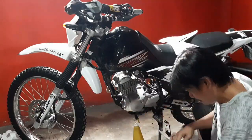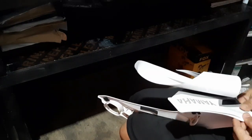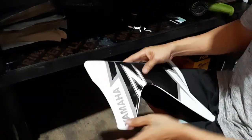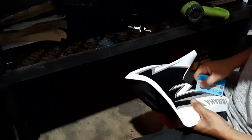Actually ginamitan ko siya ng konting dishwashing soap tapos tubig sa una, pero hindi maganda yung kapit. Kaya ang ginawa ko, hindi ko na siya nilagyan ng dishwashing soap at saka tubig. So heat gun na lang, tsaka yung SM Advantage card — yun lang yung pinagamit kong pang-squeegee. So kung makikita mo, okay naman yung kinalabasan niya.